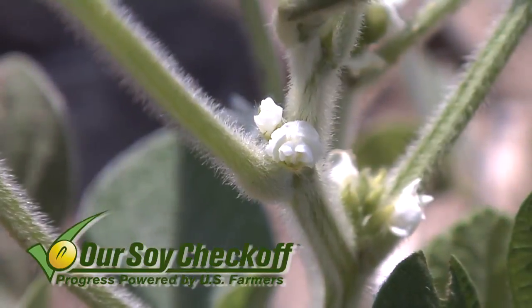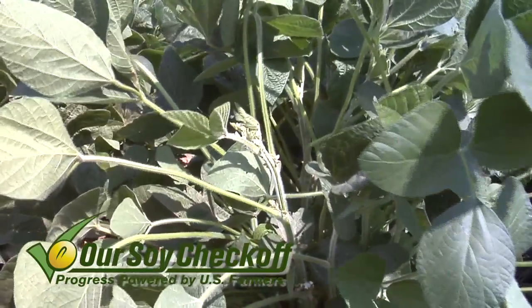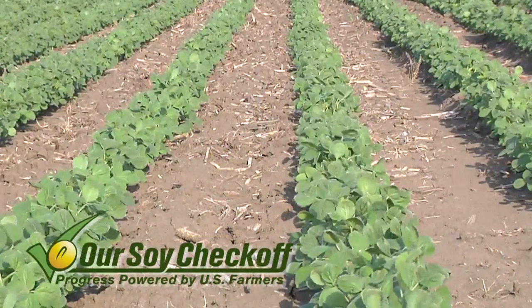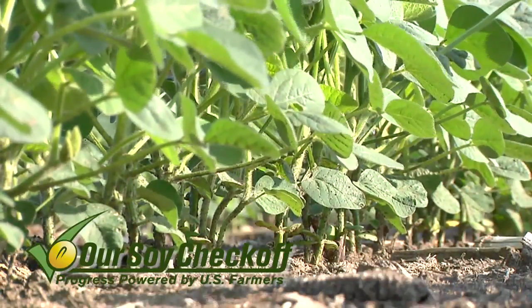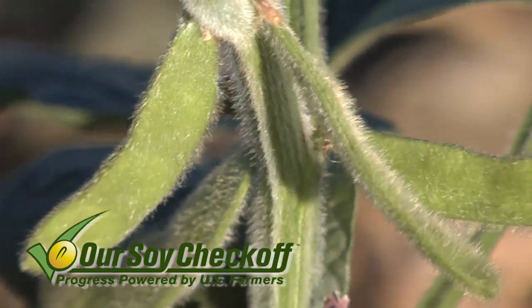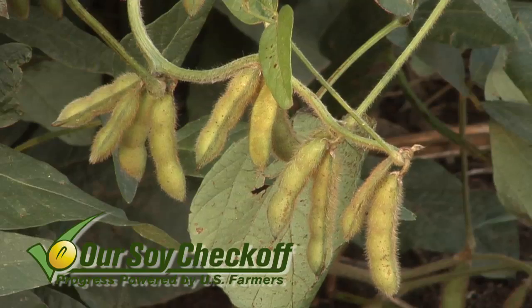It really makes a difference what happens when flowers start to show up on soybean plants. Early in the year, all the plants are doing is vegetative growth — building the root system and the overall stem and leaf system. But once they start flowering, pods will come, and that's when the seeds start to fill in, and that's when the plant does need a tremendous amount of fertility.